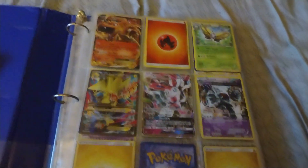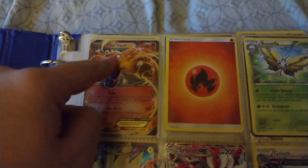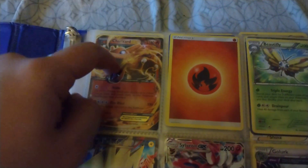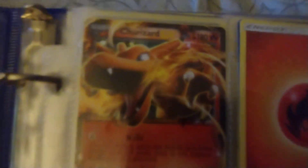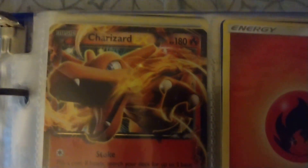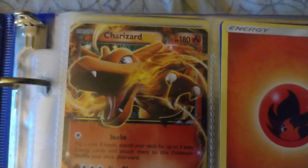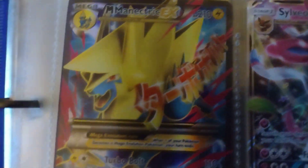So if you guys might not have known, I have this Charizard card right here. This is basically my favorite card in my entire collection, mainly because of its design. I really don't even care if it's only 180 HP — it's a damn good card. Look at that Charizard design. That is awesome.